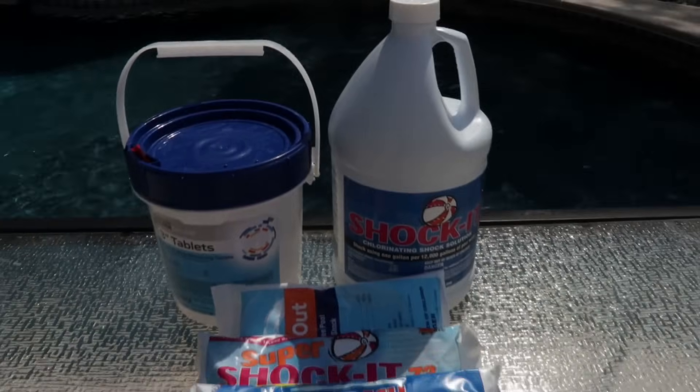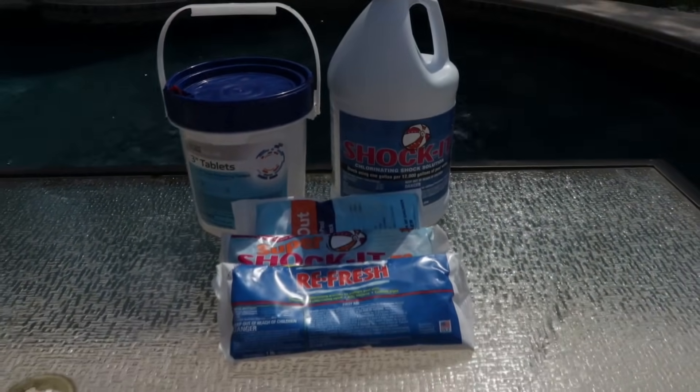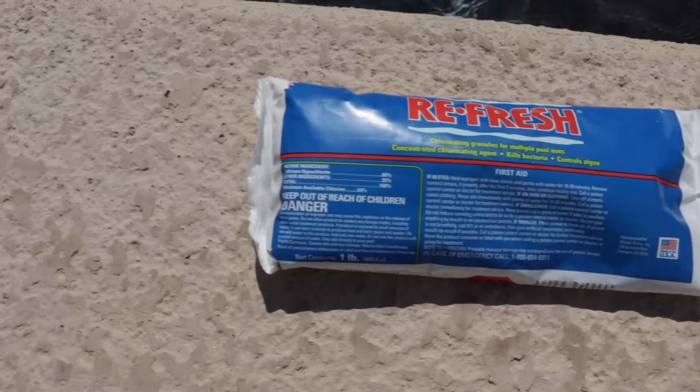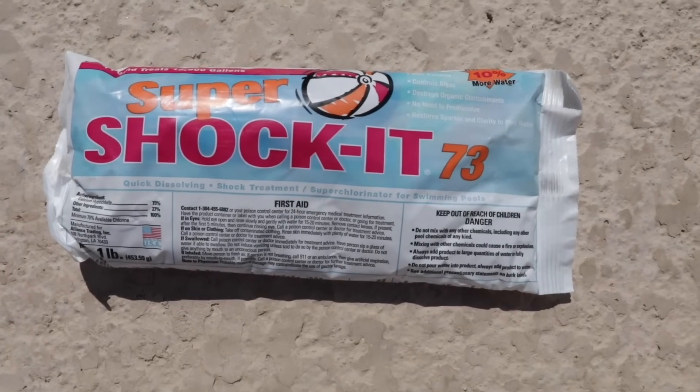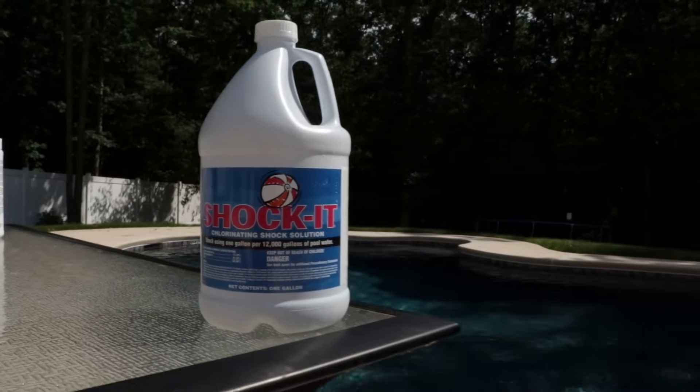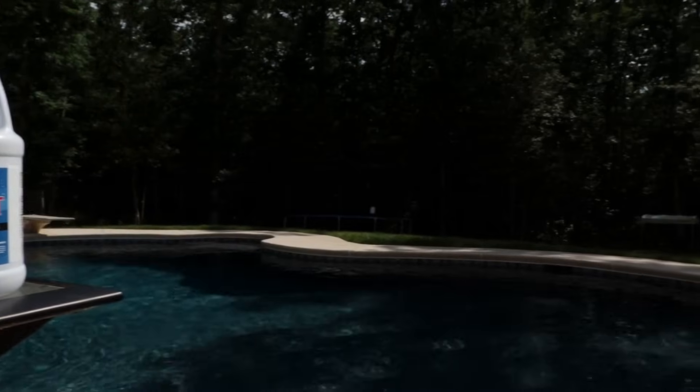There are lots of types of shock on the market, and depending on the type of pool you have or the water problems you're dealing with, some pool shocks are a waste of time and money. Here's everything you need to know about finding and using the right shock in your pool.